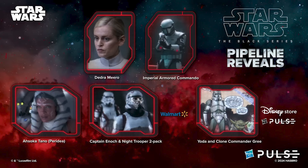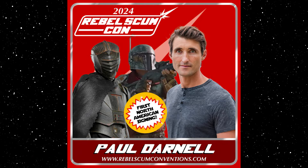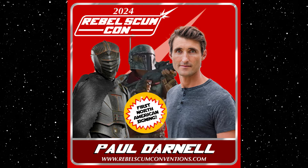Another really exciting trooper that we're all itching to have in six-inch scale: Hasbro is calling them the Imperial Armored Commandos, or Mandalorian Super Commandos, or Moff Gideon's Mandalorian Troopers — those super awesome Imperial Mandalorian troopers from season three of The Mandalorian are getting a figure very soon in the Black Series. Fun fact: Paul Darnell, who played Marrok in the Ahsoka series, also played one of these troopers and one of the Praetorian Guards in season three of The Mandalorian.